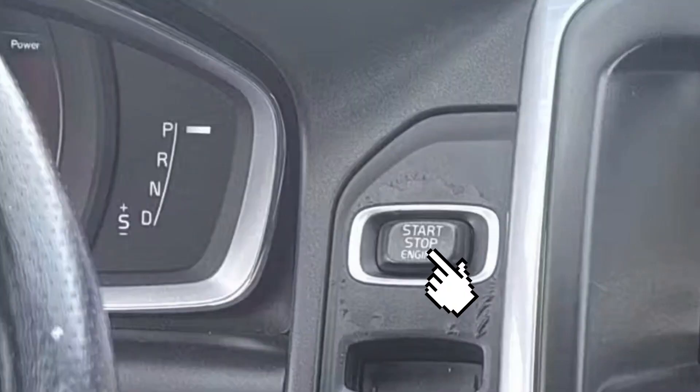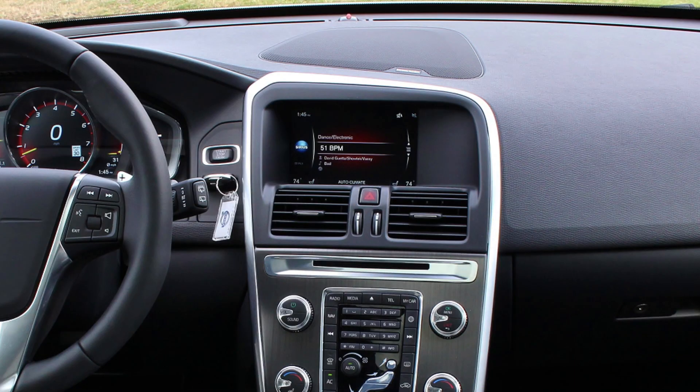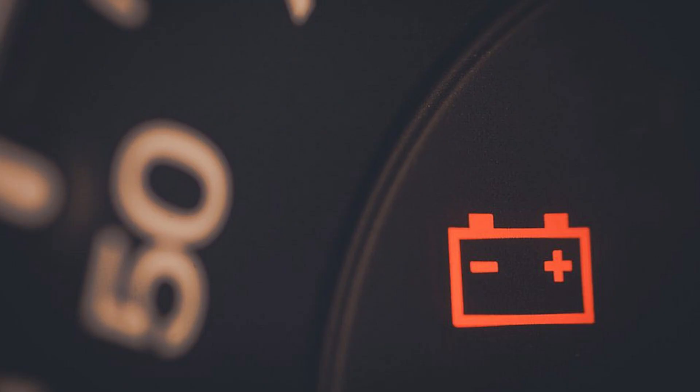Also, you may try a BMS reset, which is very simple. Turn on the ignition without starting the engine, turn on low beam, press the rear fog light button six times quickly, then press the hazard light button three times quickly. Now you should see the battery light on the dash flashing several times, and the BMS is reset.